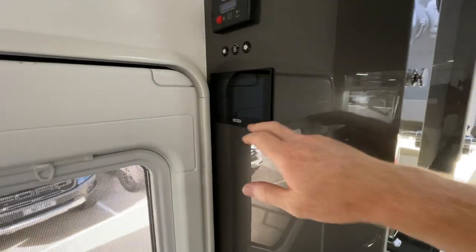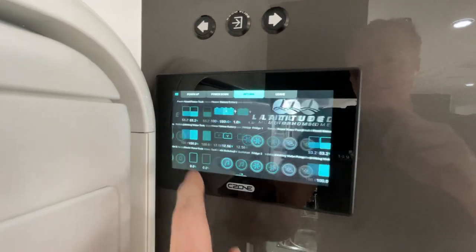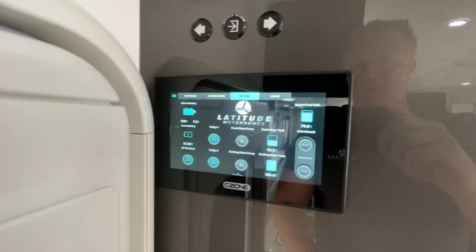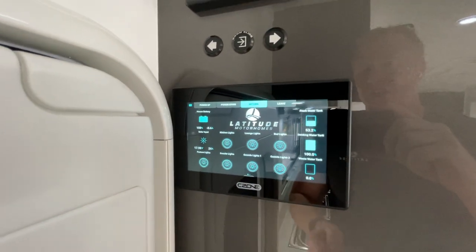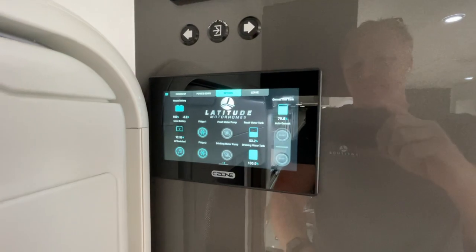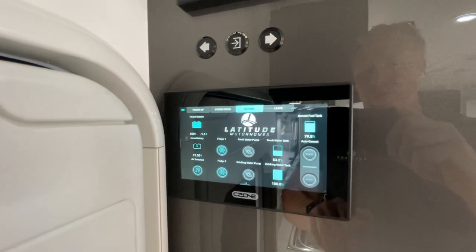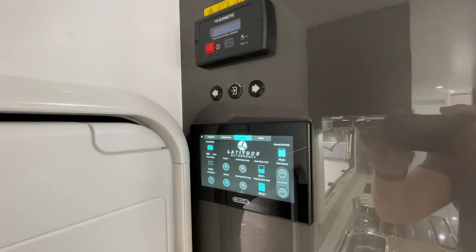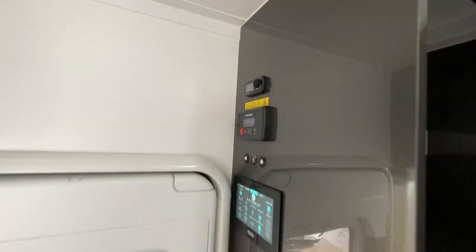They've gone with the C-Zone power system — this is the upper-level C-Zone with the full meter interface plus additional modules for more features. You've got dimming lights, more control, load shedding — similar to the Red Arc system but with more monitoring capability. We've also set up the automatic generator start through this, so it can start and stop based on battery level. They can set it and forget it. There are slider controls, heater controls, and a four-kilowatt heater on board.